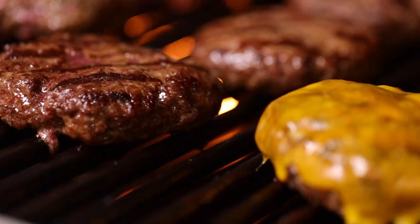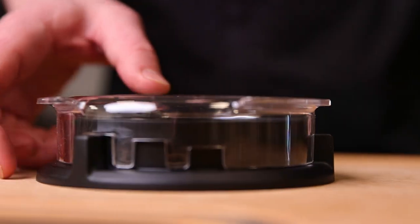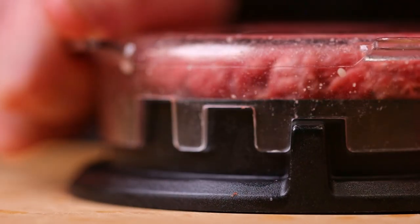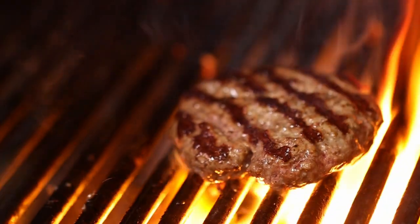Get ready to grill perfect size, mouth-watering burgers at home with the Brawl King Deluxe Burger Press. The press features three different size options for four, five, or six-ounce burgers. The guides on the plate help you easily form consistent-sized burgers for a better grilling experience.